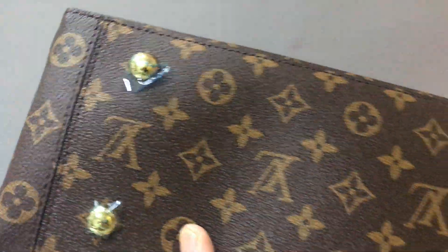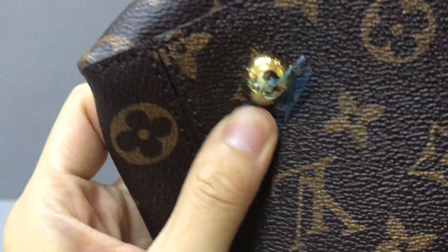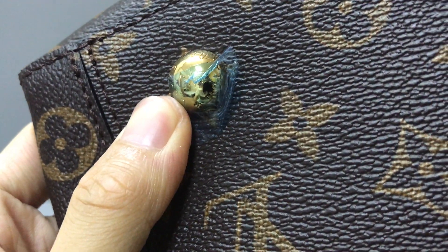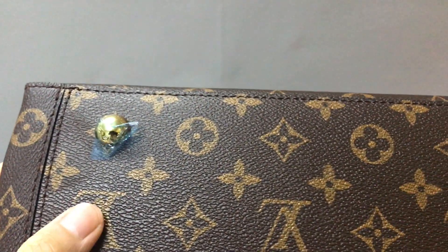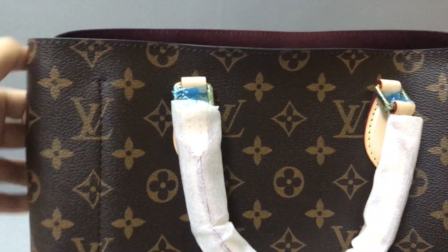Here you can see two beige and three beige hardware pieces, and the barcode. The bag uses a monogram coated canvas. There are two golden metallic pieces with the Louis Vuitton logo embossed — these are protective bottom feet. Very nice.